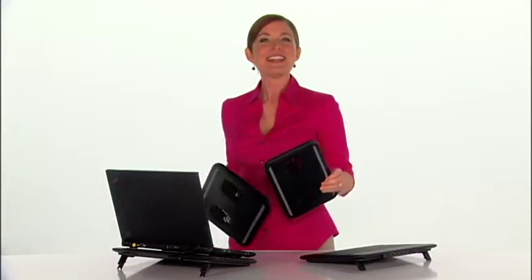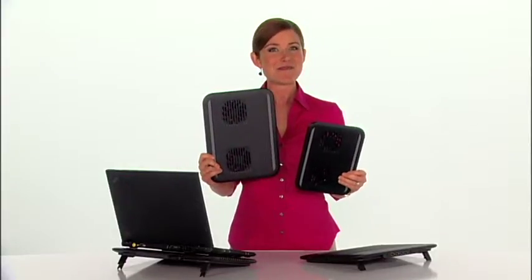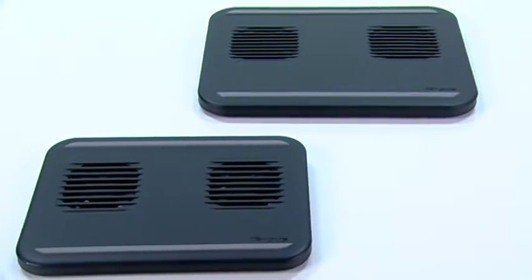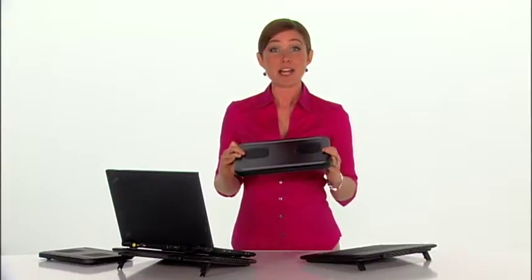For more basic cooling, the Laptop ChillMat and Netbook ChillMat are also good choices. Like the ChillMat XC and ChillHub XC, these ChillMats have dual fans that keep your laptop cool. They're also USB-powered, so no AC adapter is required.